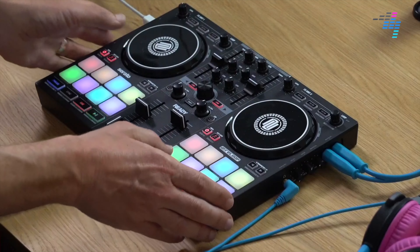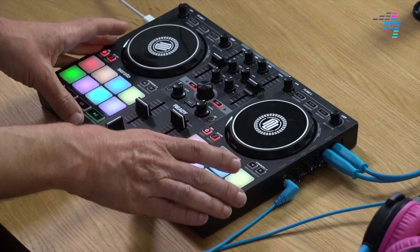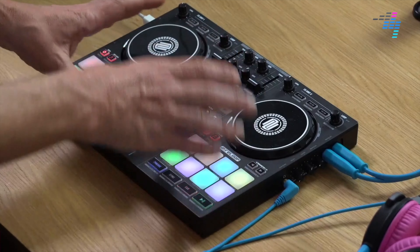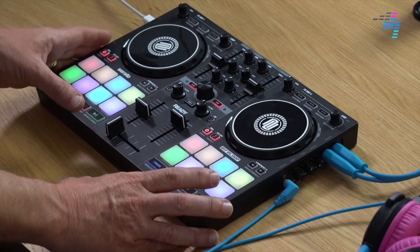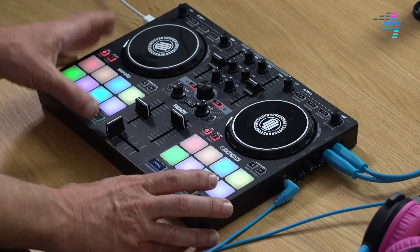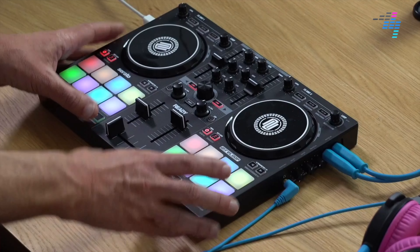Another kind of DJ that's going to go for this would be someone looking for an ultra-portable setup — whether as a second controller or as a first controller for someone who knows what they're doing. This thing is tiny. It will fit easily into a backpack along with a small laptop and a battery-powered speaker, so you can head outdoors and do a DJ set on battery, get that live streamed out to the world. A lot of people are enjoying doing that kind of thing nowadays, and it's perfect and awesome for that.